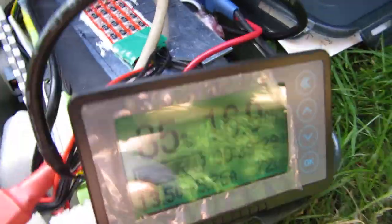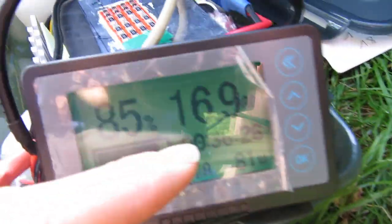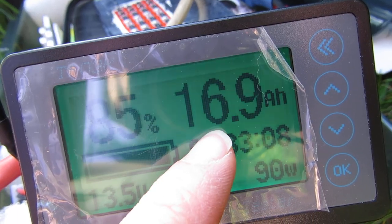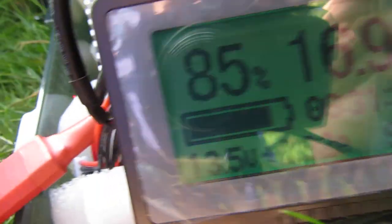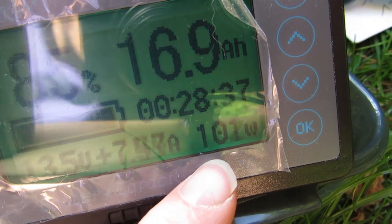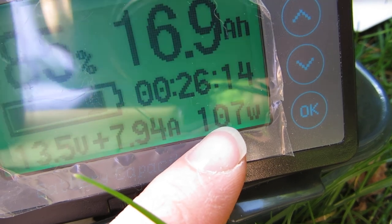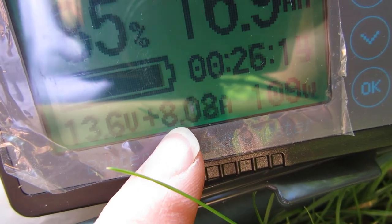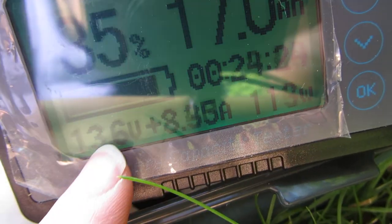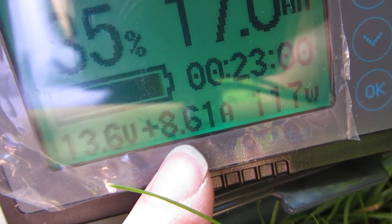Here this is a coulomb counter — a coulomb counter measures the energy, the watt-hours in a battery, and the amp-hours. So here we have the amp-hours currently in the battery; this is a 20 amp-hour battery, nearly charged at 85%, and this tells us the time remaining to full. And this tells us we're getting 103, 104, 105, 107 watts — even better than earlier. Watts is voltage times amps, so that is a summary of voltage and current going into the battery, hence the plus.